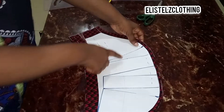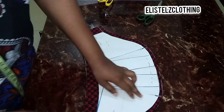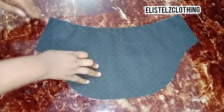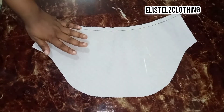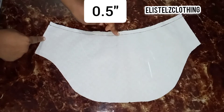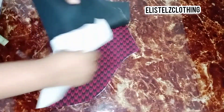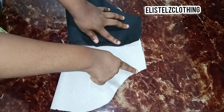I'll iron the interfacing on just the fashion fabric alone, and we're going to be notching where we started slashing the pattern from — so on the fabric I'm going to be notching this as well. Here we have it — I have ironed down my interfacing on just the fashion fabric alone, and I went ahead to join the lower part using 0.5 inch.